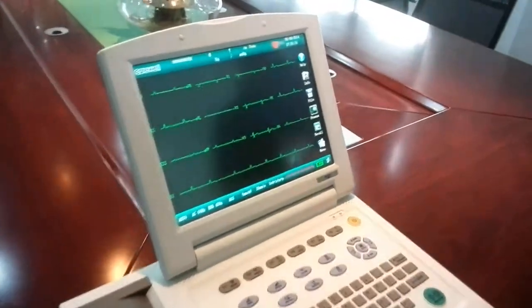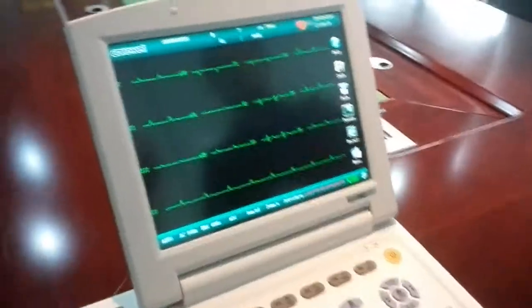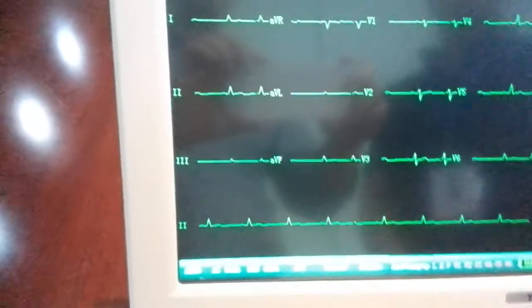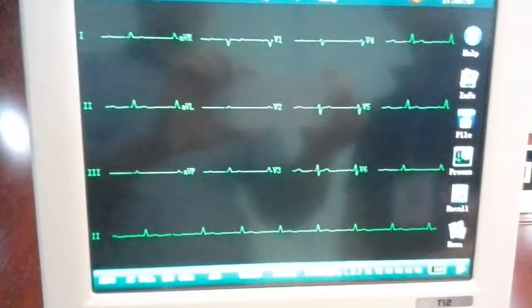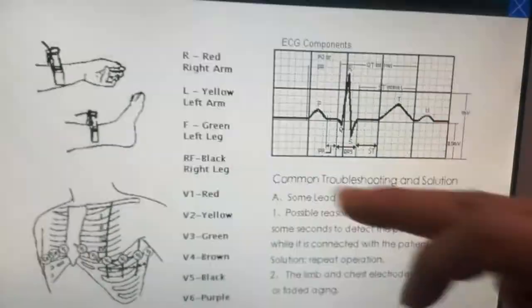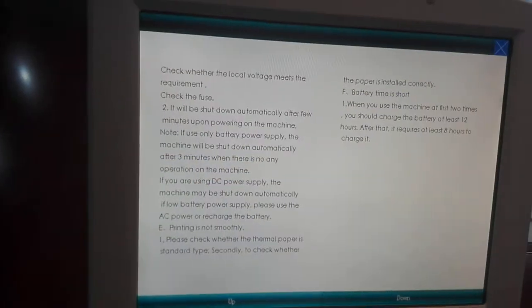A few things we want to emphasize about the user interface: because of the touch screen, you have an advantage over other machines. For example, if you don't know how to use this machine, press the help key and you will see the built-in user menu — very convenient.